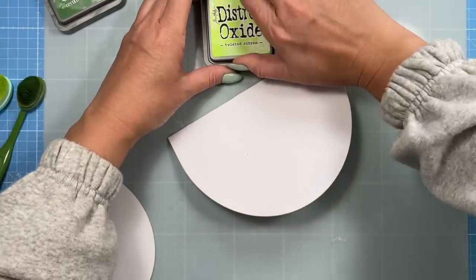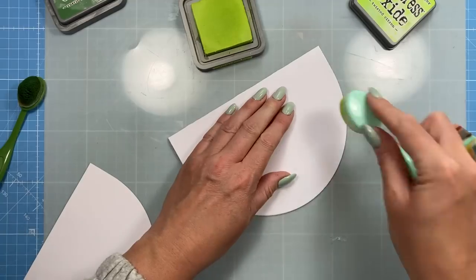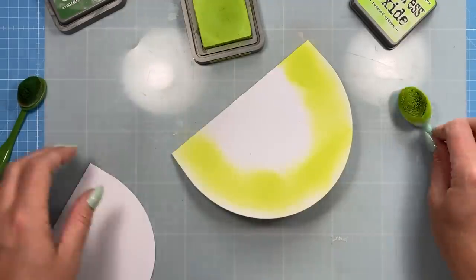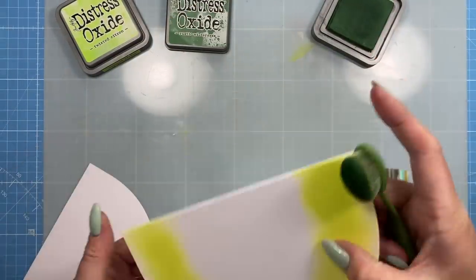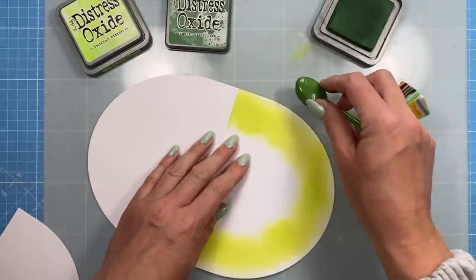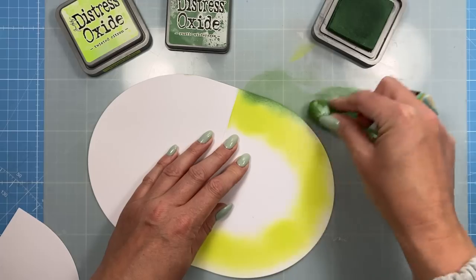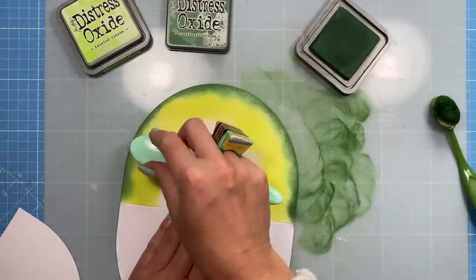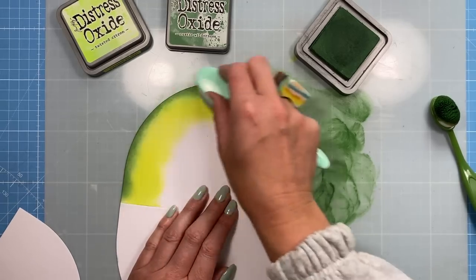First of all I'll use Twisted Citron and work from the inside out, then use the darker color from the outside and blend it into the Twisted Citron. I haven't gone right to the edge so it's still quite light there. Then I take the Rustic Wilderness — I'm going to open up the card just so I don't get green on the underside. With the green I'm just going to blend it in now, then take my brush and go over to really blend those two together.